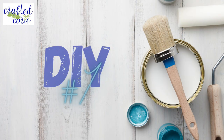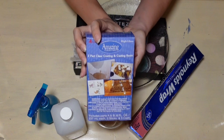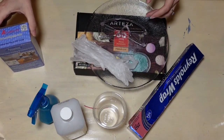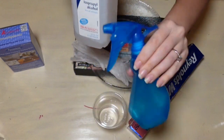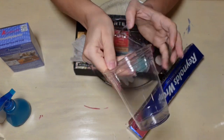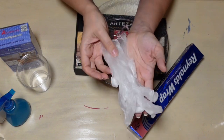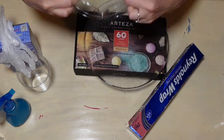Here we go with DIY number one. For this project we are going to be using some crystal clear resin, and I have never used resin before, so stepping outside the comfort zone on this one. I have some isopropyl alcohol that I've added to my spray bottle, but I'm keeping the bottle nearby just in case. I have a plastic solo cup and then a pair of gloves. You want to make sure you wear gloves and use your safety goggles if you're going to be working with resin.